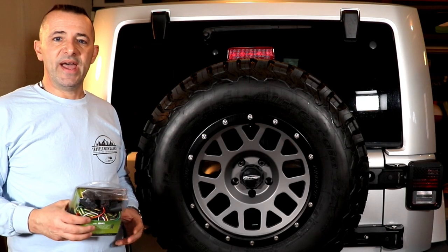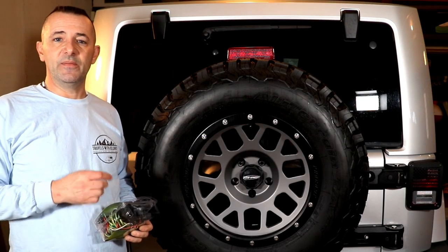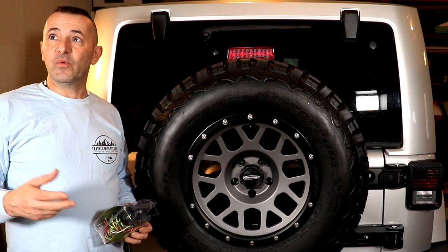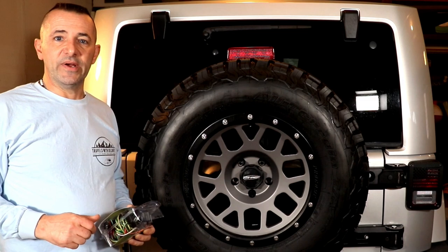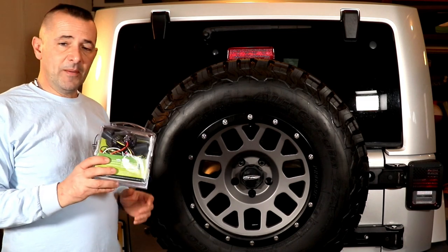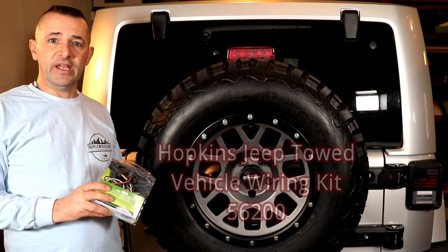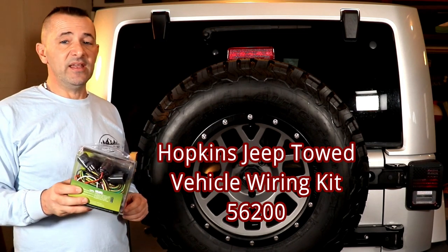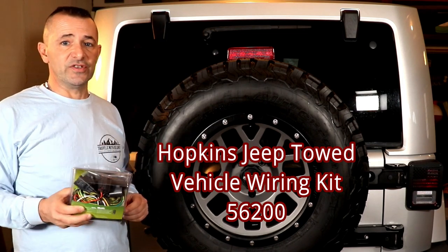Hey, how is everyone today? Welcome back to step two of making my Jeep JK a towed vehicle for my RV. We're in a garage today — the weather's not cooperating, so bear with me. I'm going to install a Hopkins wiring kit. This one specifically is for the JK, but they make them in many different options for different vehicles.